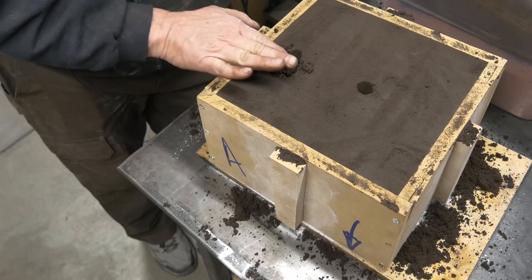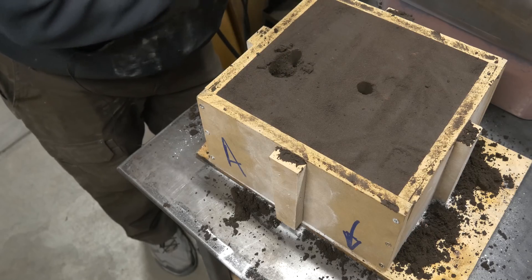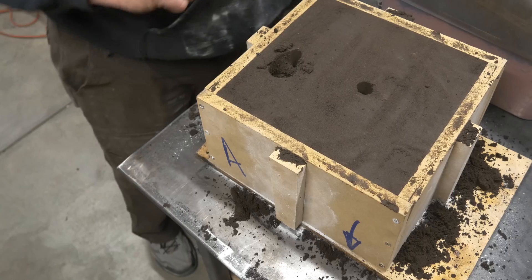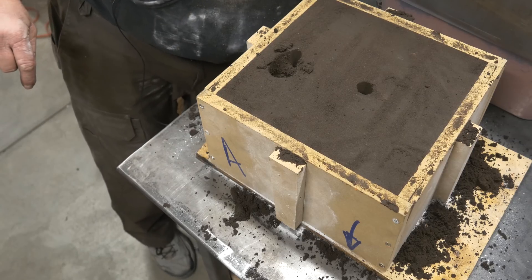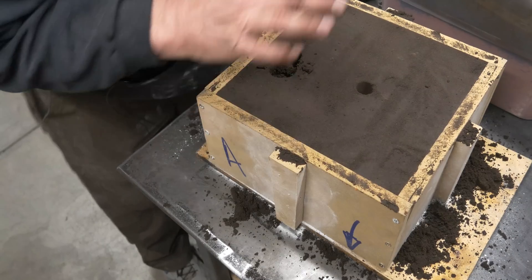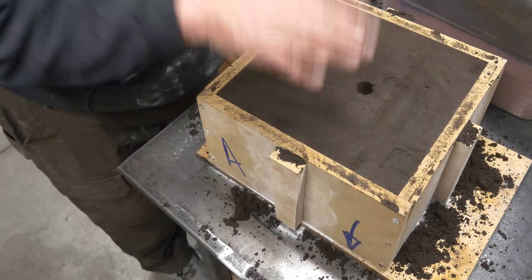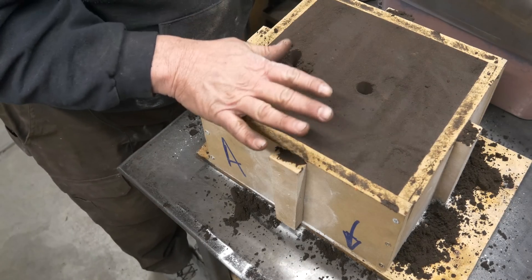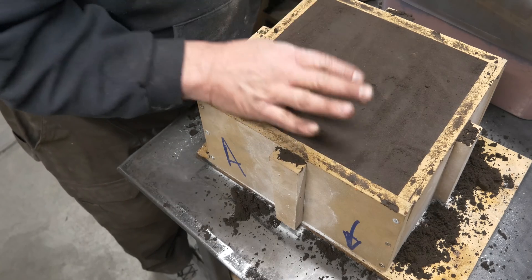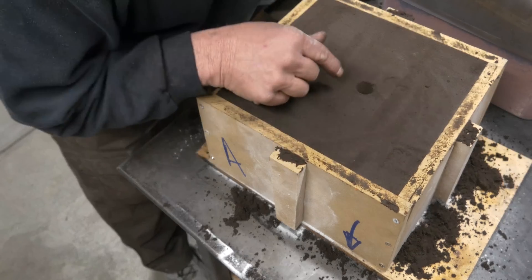So that's how we're going to pour into it — pour in here, it's going to fill, run over the top, run down the hole. The part that I pulled out of here is more for my benefit just to see what's going on, because I want to be able to see the metal coming up inside. It's too small to be a feeder and too big to be a vent, but it's perfect for me to look down inside.